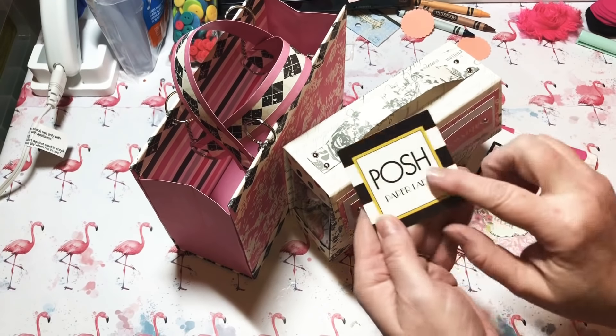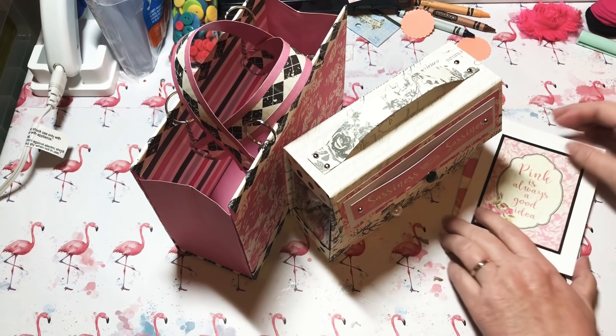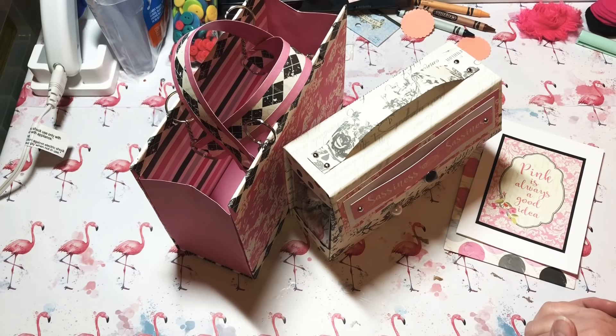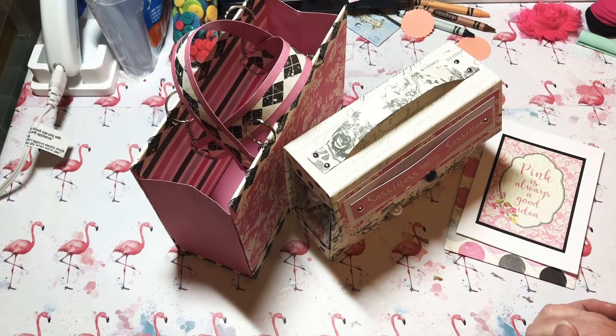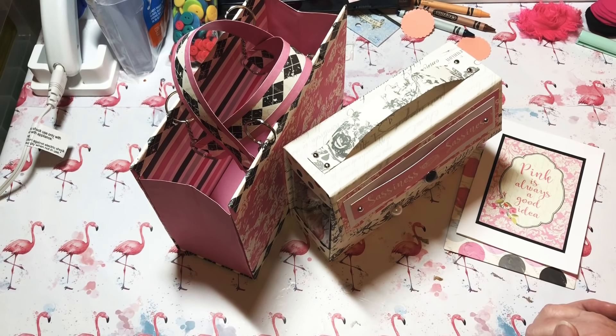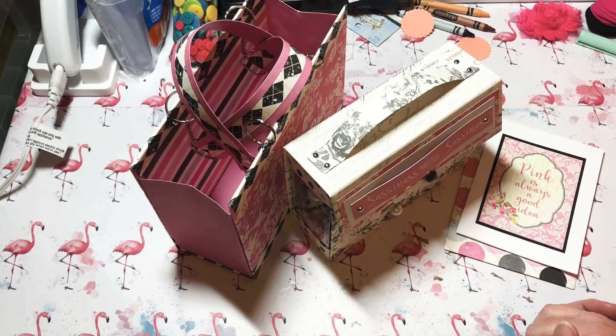Thank you so much, I appreciate it. I thought I'd jump on and share this with you — I was pretty excited when I went to my mailbox and there it was. Y'all, go check her out — she's the Posh Paper Lady, go check out her channel. She's got a new channel and you can see what an awesome creator she is. I just can't say enough about her, she's awesome. Thank you again, Sherry, and y'all have a good night! Bye!